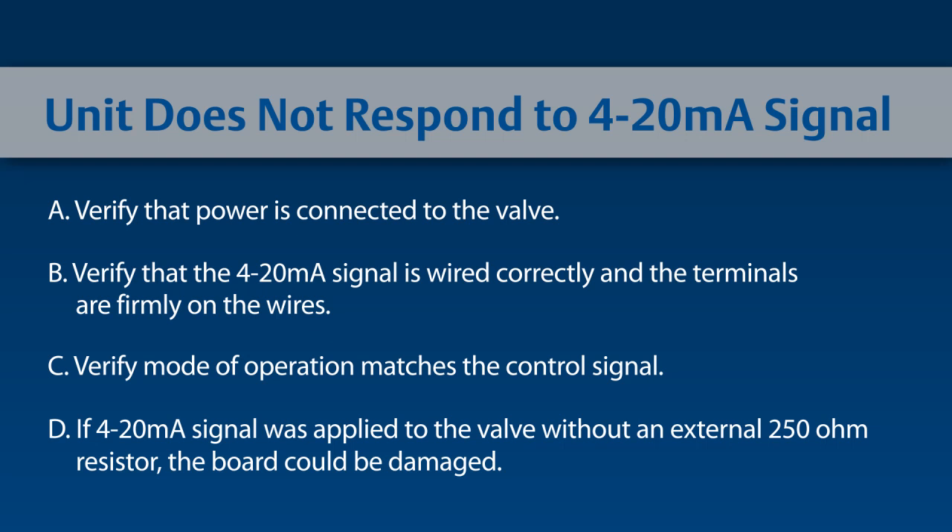The analog scaling should reflect 1 to 5 volts. If the 4 to 20 milliamp signal was applied to the valve without the external 250 ohm resistor, the board could be damaged. Please contact your Emerson sales office for further information.